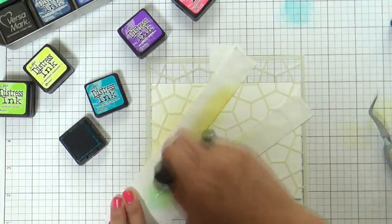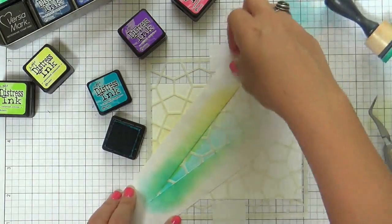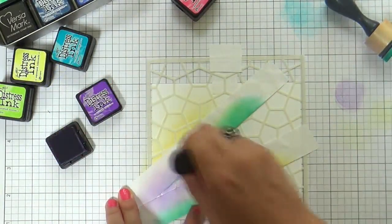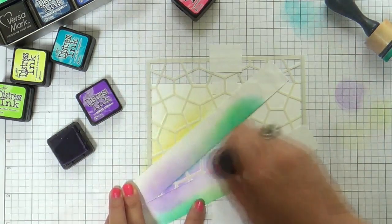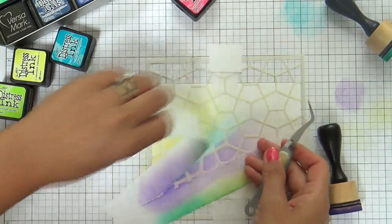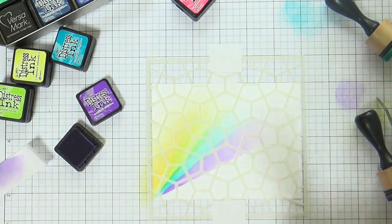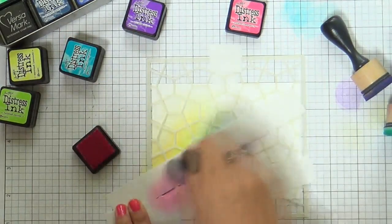A lot of people tell me they struggle with ink blending — not something I struggle with because I could do it in my sleep. I do it so much, I just love ink blending. And with this double masking with the stencil and the Post-it tape, it's so forgiving. You're really not going to get that splotchiness — it's very easy to do. This is a great project to get your feet wet with ink blending.